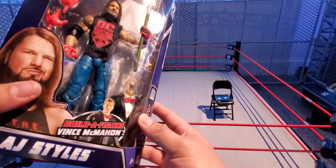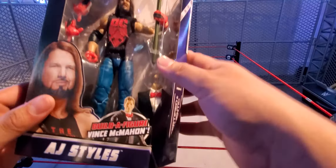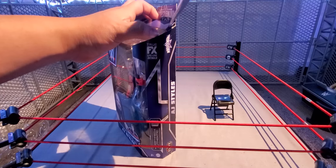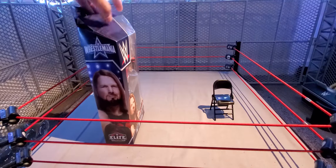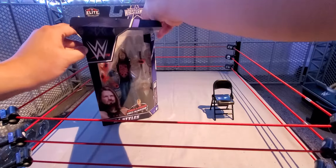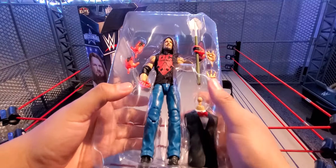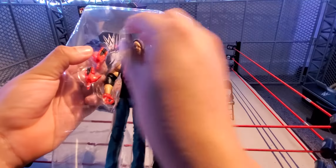On the front: AJ Styles, a certified authentic. On the back there are some stats and information. There are the other waves, the other ones in the wave which I did reviews of — go check them out, the link will be in the description. The Vince McMahon torso is included and he does come with interchangeable hands. I don't know why they didn't include them on the picture.